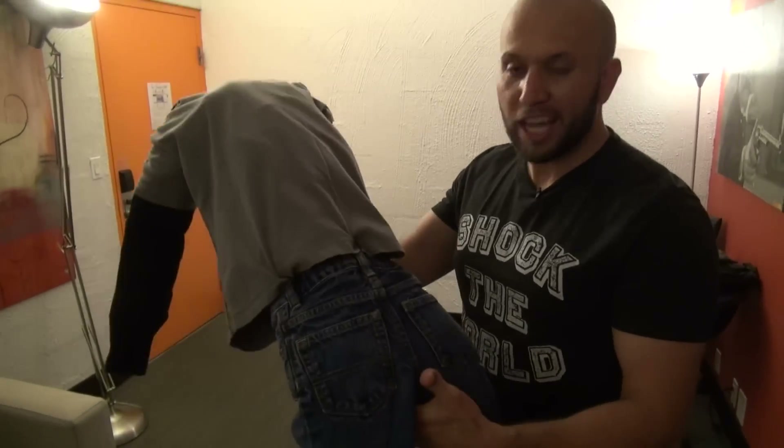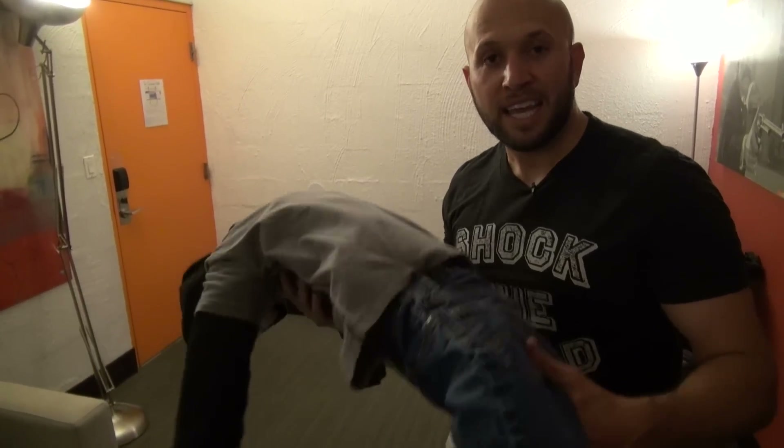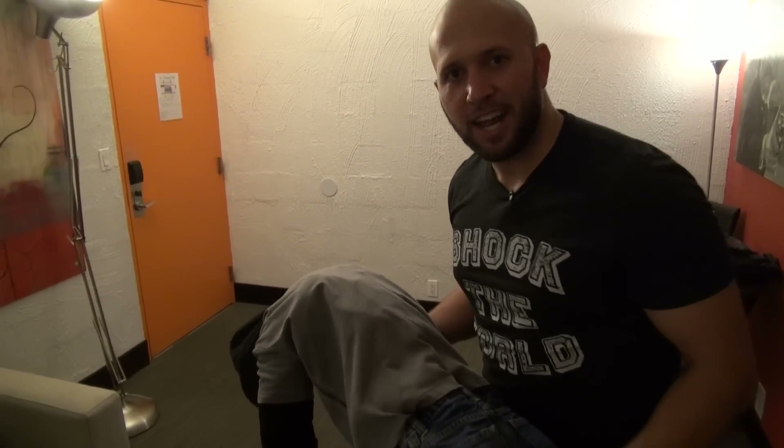Now your prop is set up. All you gotta do is take this thing, throw it in the pool, get the cameras ready, and catch the reactions. Happy Friday the 13th!